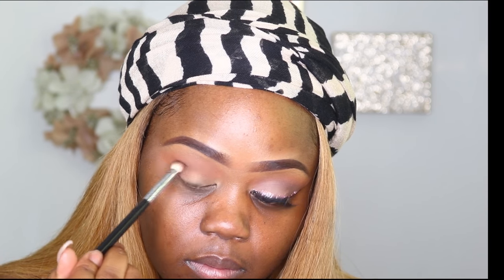I'm going to focus this on the outer V of my eye. Next I'm going to go in with my LORAC Unzipped Gold eyeshadow palette, using the shade Unedited — it's a nice matte brown eyeshadow. I'm just focusing this into the crease and on the outer V to add some intensity to the look.